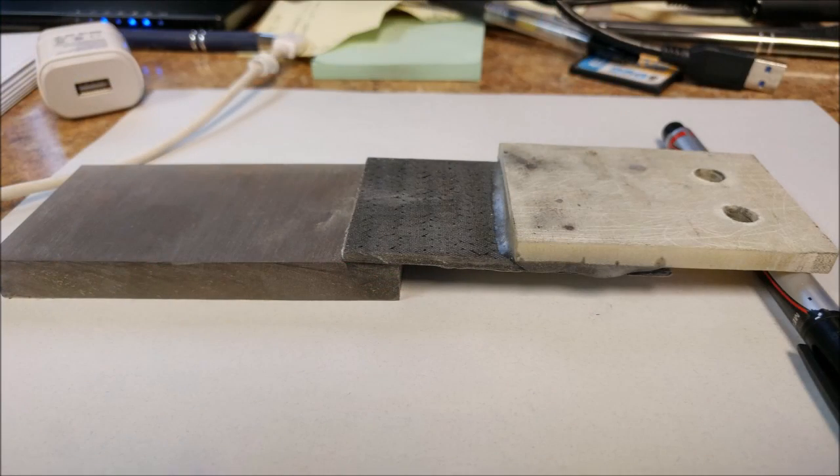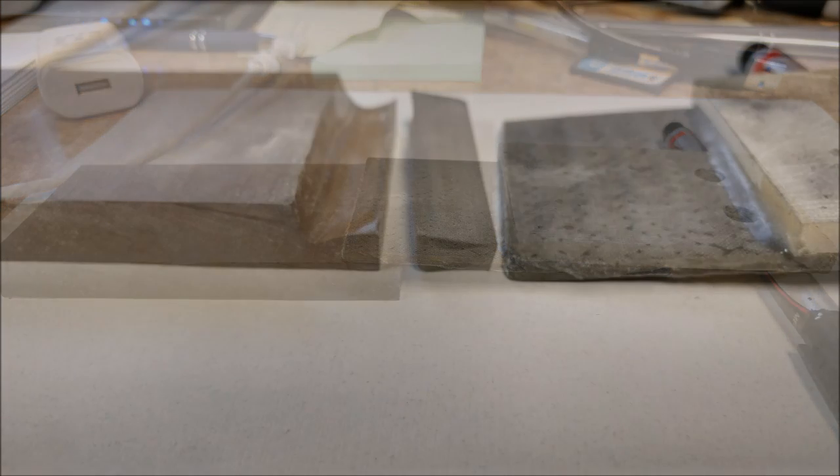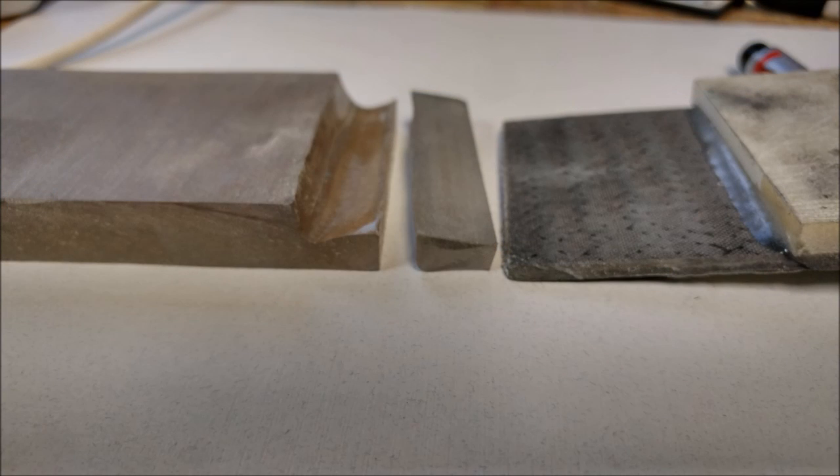That one basically exploded at about 1600 pounds. The bond area between the acrylic and the carbon fiber is two inches long by half an inch wide — a total of one square inch — so it took 1600 pounds of pressure to break it. That means the shear force it can handle is 1600 psi. As you can see in the next picture, the acrylic actually failed and the bond failed as well.